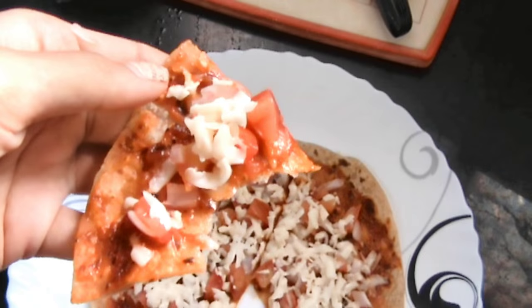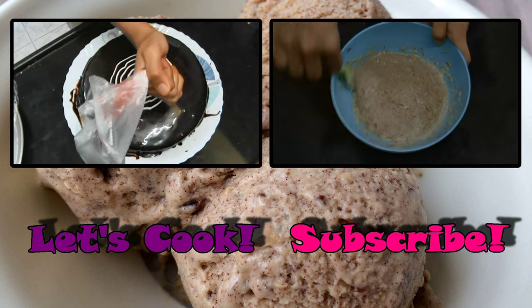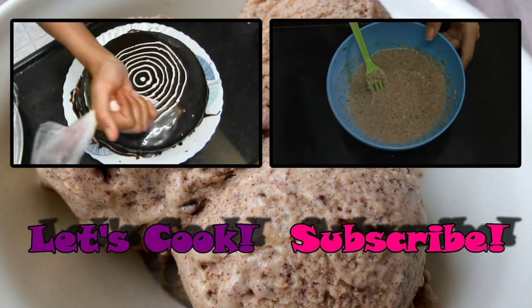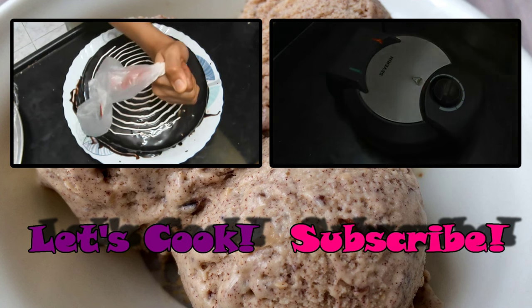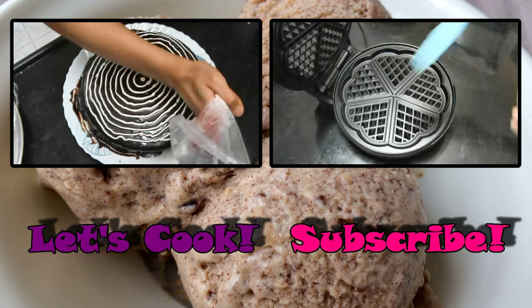So whenever you're in a mood for pizza, just go ahead and make this and eat it! I hope you enjoyed this video — do subscribe to my channel for more such delicious recipes. I'll be uploading so many more videos, so make sure you stay updated. I'll see you in my next video!